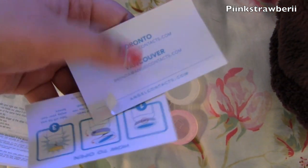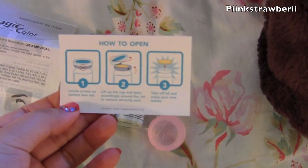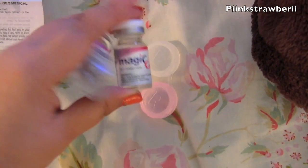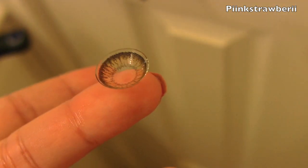They're based in Toronto, and they also give you instructions on how to open up the bottle, which is really cool because if you don't know how to do it and it's your first time, it's really neat that they included it. So I'm going to show you guys what the lens looks like — it's really natural looking and has a nice fade to it.